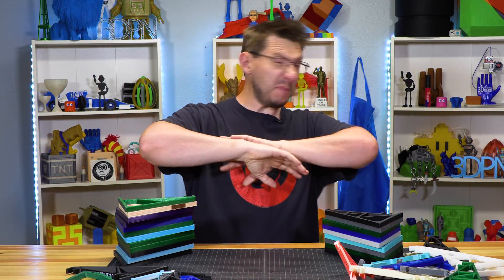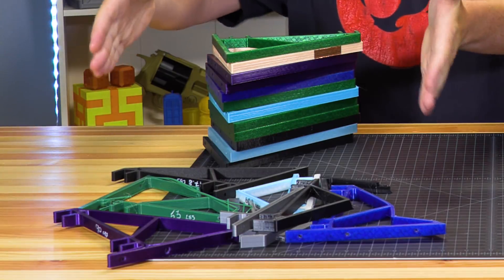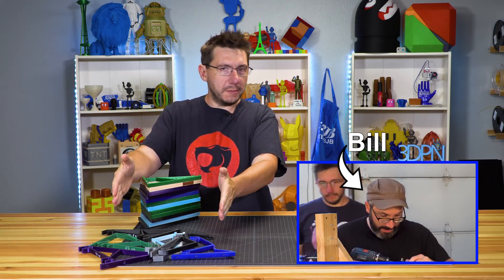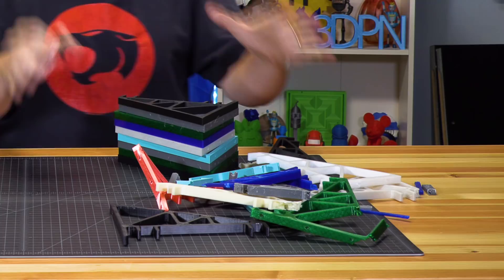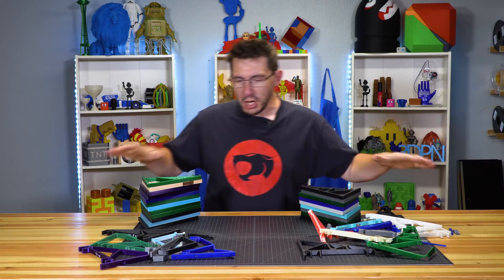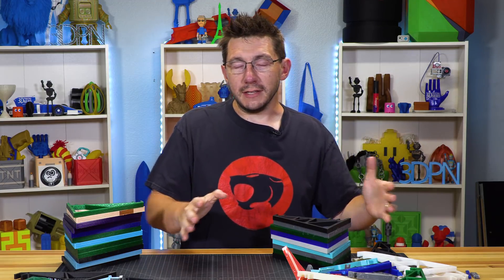You know when you say a word so much and it just becomes nonsense — that's kind of like 'bracket.' Over here you see the brackets that we broke last time, that Bill from Punish Props Academy and I did. And over here, these are new ones that my friends Evan and Caitlin helped me break. There were some changes we learned, we adjusted, we tested, we have data. So let's go over it right here on 3D Printing Nerd.